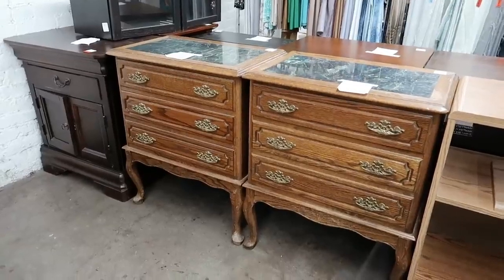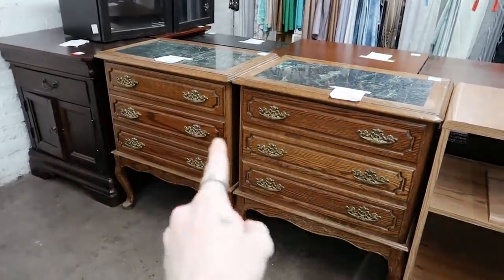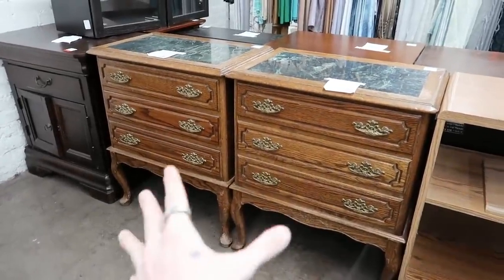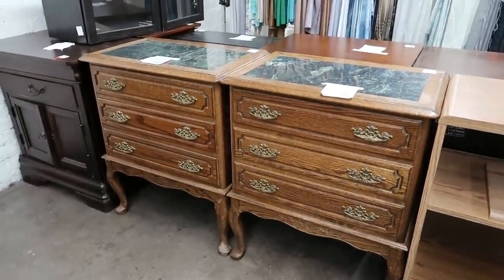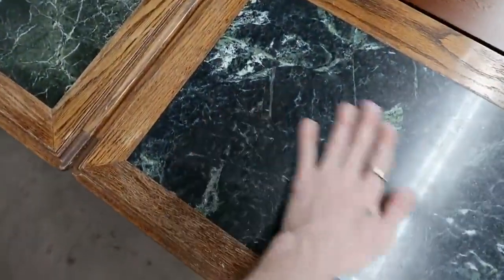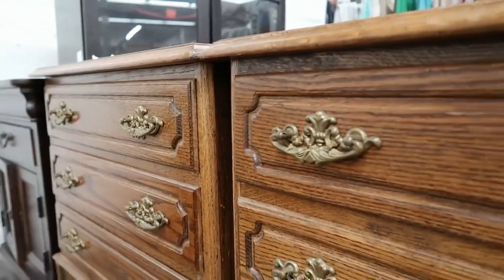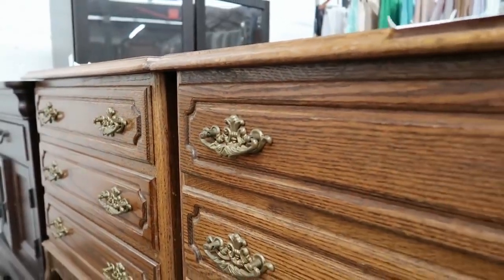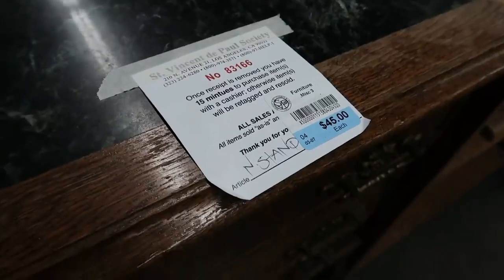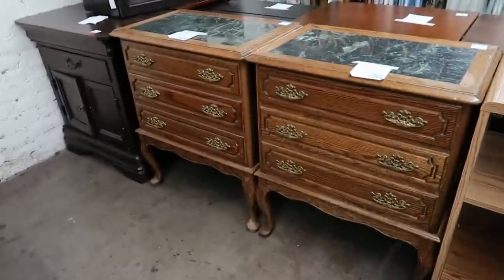That did not take long to find some nightstands. I genuinely thought I was not going to find a matching set of nightstands that was interesting, had an antique look to them, and needed to be refinished, but I found just that. And these, you guys, also have the coolest marble top on them. I am just obsessed. These are perfect for Marie's bedroom — we really want to do something new in there. She's had mirrored nightstands for years, so we want to do some wood nightstands or something that just kind of goes with the vibe in there a bit more.